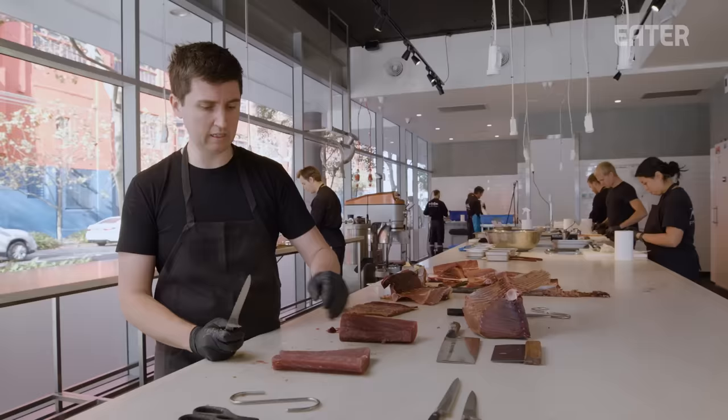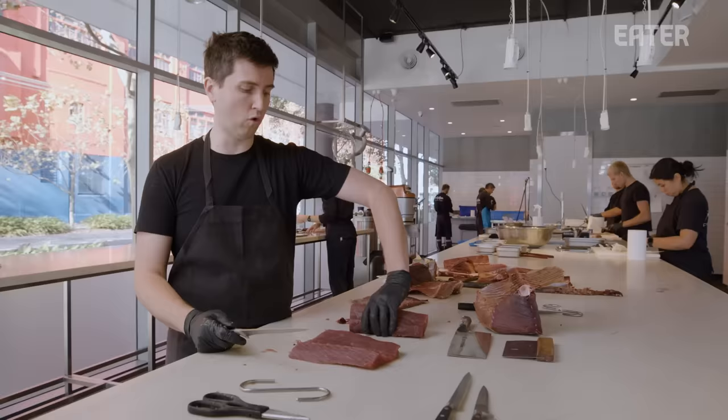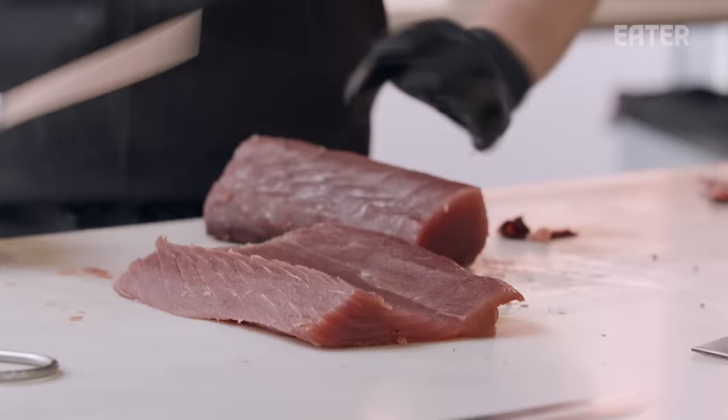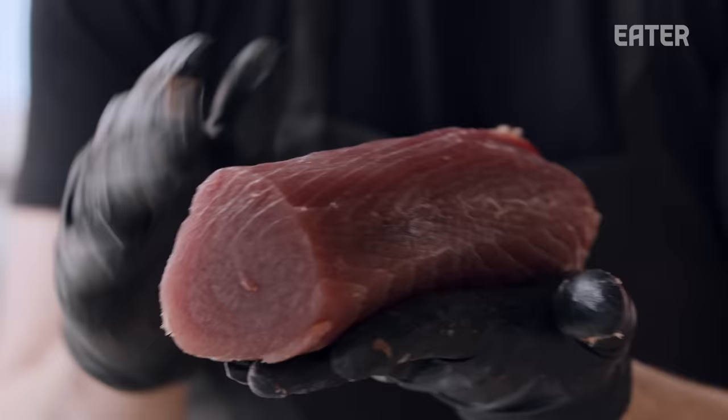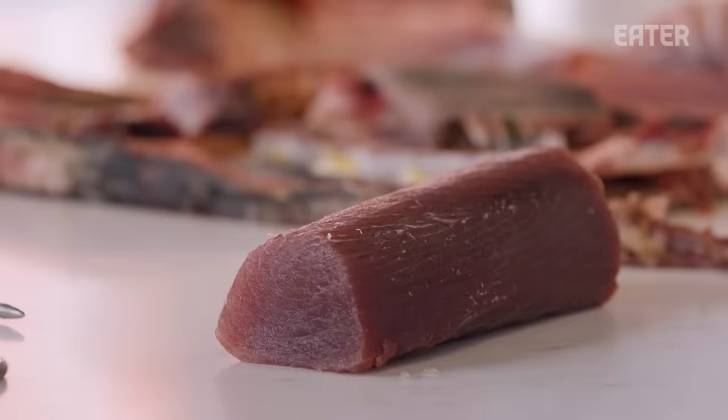This section here is a perfectly wonderful piece of tuna, but for the aesthetic of the Wellington that we're after, we're looking for something that is quite cylindrical, just so that we can get a nice even cook. And it's a very central part of the fish. So that's going to be for the Wellington.